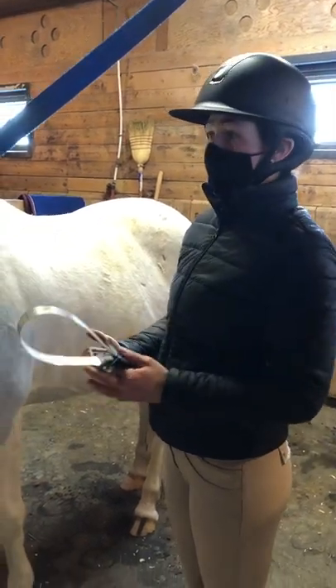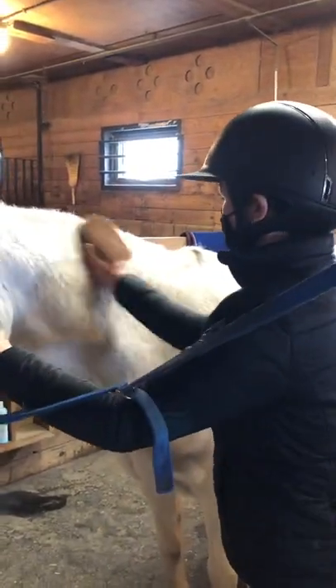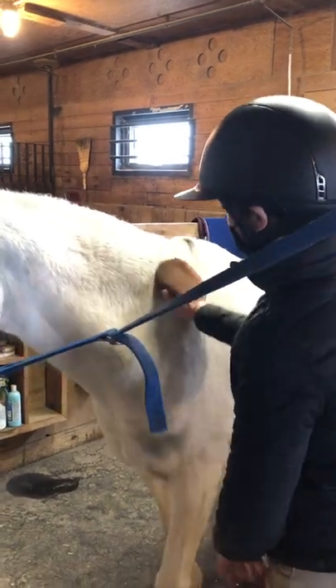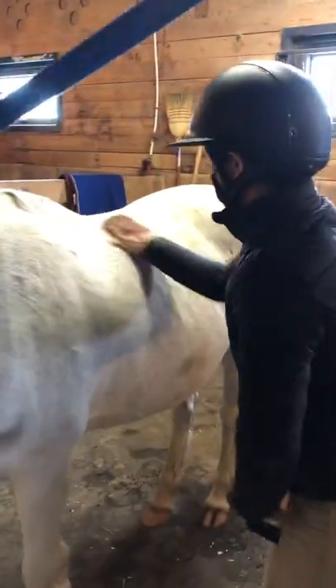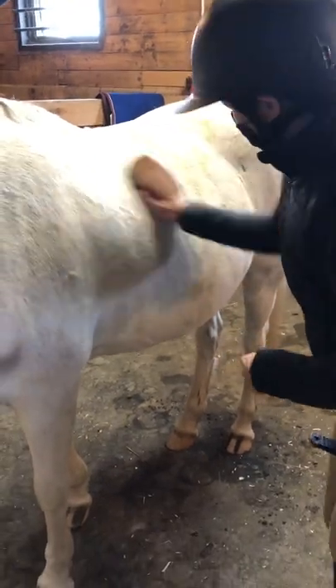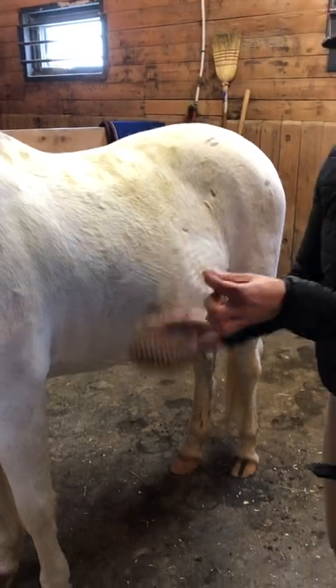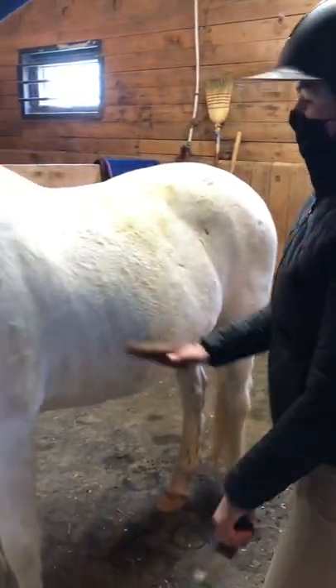You can just use a curry comb how you normally would, holding the halter with one hand, starting right behind their ears and doing circles. She's not shedding that much on her neck anymore, but if we move further back here, there's all this hair falling off. And if you look at my curry comb, it quickly collects a lot of that extra hair.